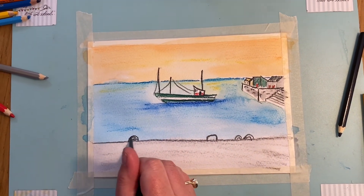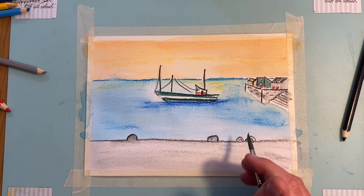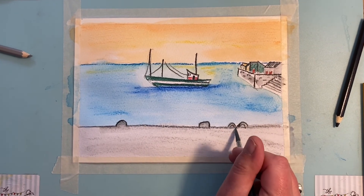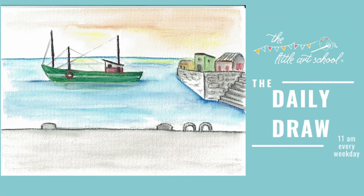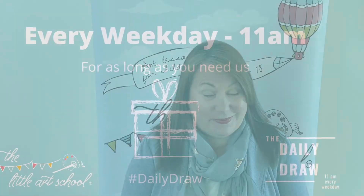That is our little harbour scene finished! We hope you enjoyed it — please do send us your pictures. A special shout out to Nana and Papa Gibson who always send their amazing pictures. If their Nanas and Papas are watching, get them to send their pictures too because we love getting them. Tomorrow we'll be back with a really rather exquisite painting — it's peacocks — so we'll see you then.